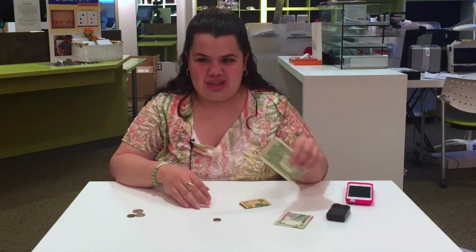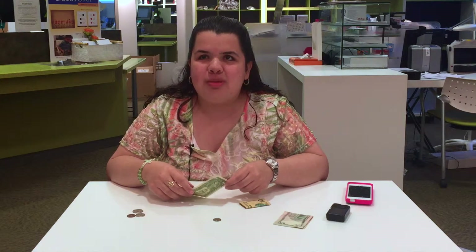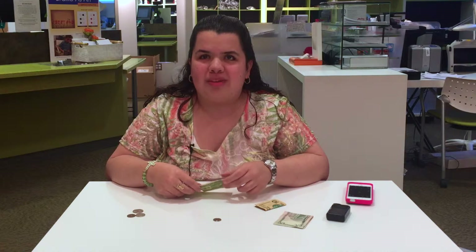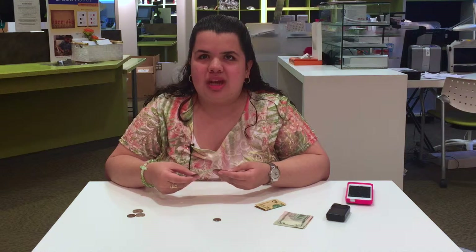When it comes to paper money, it can be challenging, but if you are organized and have a method, it's doable as a blind person. What most blind people use is folding the money in different shapes so that we can know just by feel what each denomination is.